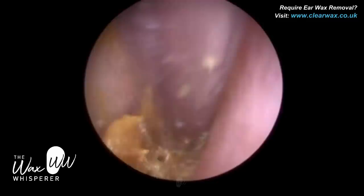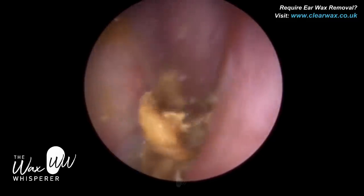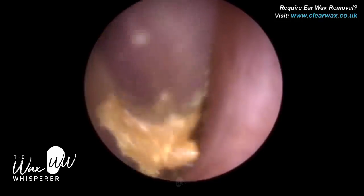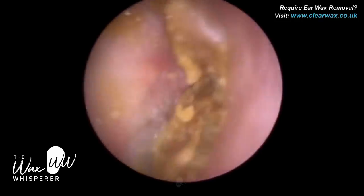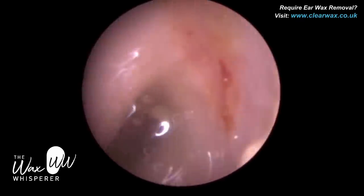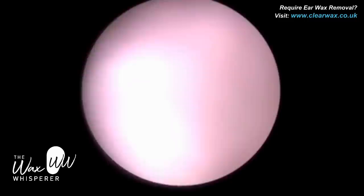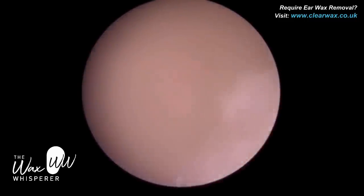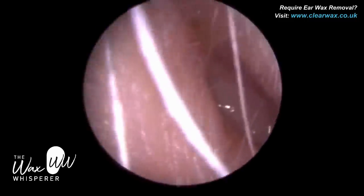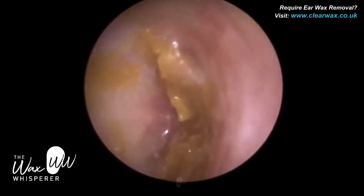The oily sweat and the oily lipid substance combine with dead skin that migrates from the eardrum outwards to form earwax. In most people, the earwax naturally migrates out of the ear by itself without any assistance. As that dead skin dies and sheds from the eardrum, it migrates sideways laterally out of the ear canal towards the entrance, similar to a conveyor belt. Any wax sitting on top of that skin also comes out with the dead skin.